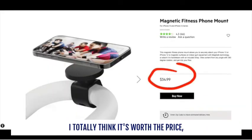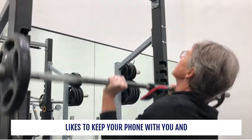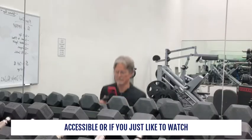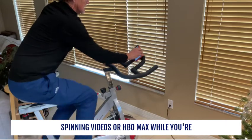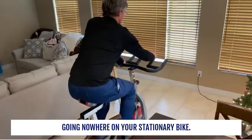Now at $35, I totally think it's worth the price, especially if you're a gym rat who likes to keep your phone with you and accessible. Or if you just like to watch spinning videos or HBO Max while you're going nowhere on your stationary bike.